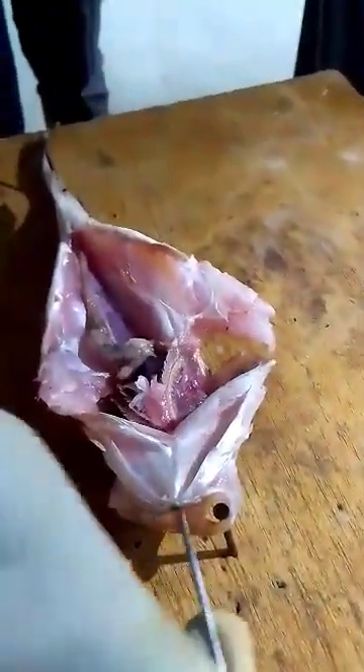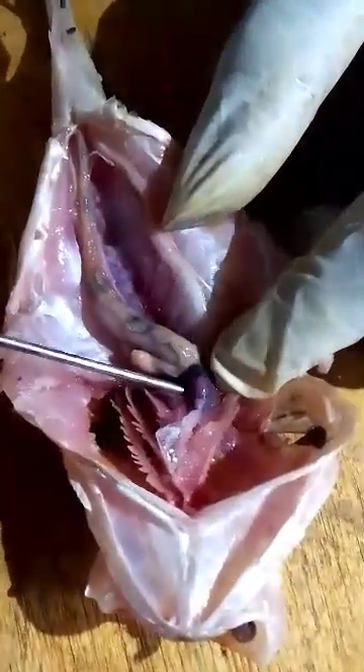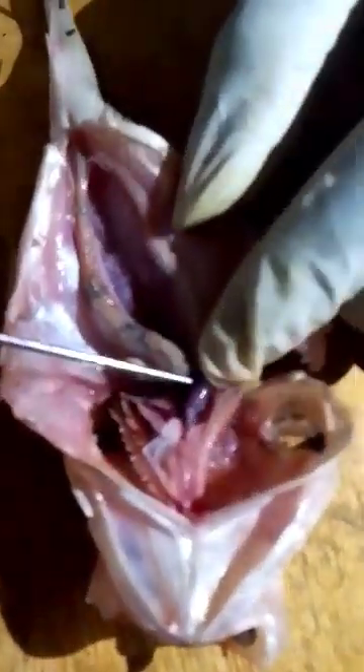After the respiratory system, the next system is the circulatory system. The fish has a single circulatory system, which means blood passes through the heart just once for a complete circulation. This is the heart of the fish — it is covered by a thin tissue called the pericardium.